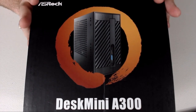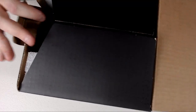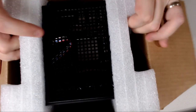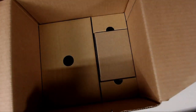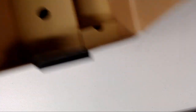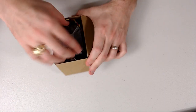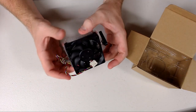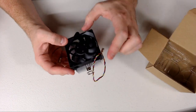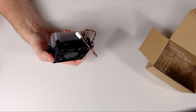You might think to yourself, dude, this is a really, really small computer. And you're absolutely right, this thing is tiny. We're going to open it up and do a quick little unboxing. I've already opened this — spoiler alert — and I've actually already installed Windows on this machine. There's not that much inside the box, which is kind of nice. One of the most critical parts of a small form factor build is the heatsink fan, which is tiny — probably like an 80mm fan and about an inch thick. It's very small.